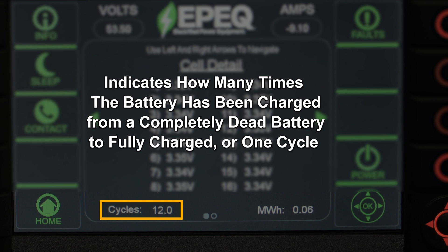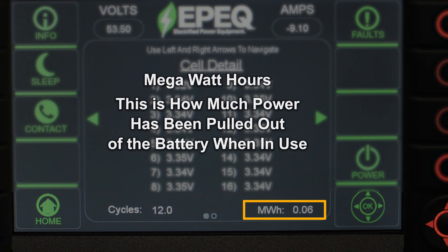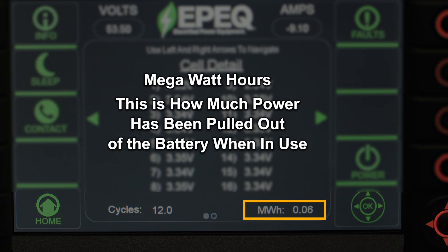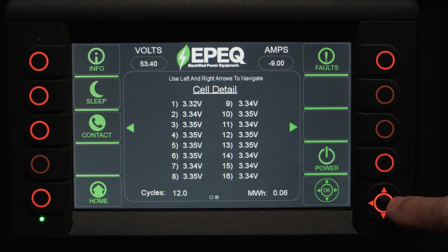This number will continue to increase as the system is used over time. On the bottom right side of the screen, you'll see the abbreviation MWH, or megawatt hours — how much power has been pulled out of the battery when in use. This number increases over time based on loads placed on the battery. Using the directional arrows on the keypad, you can scroll right to see additional information including the discharge and charge limits of the system.